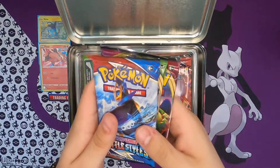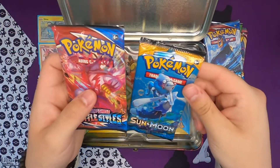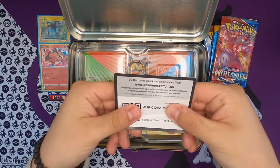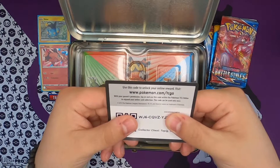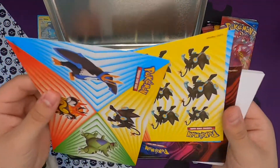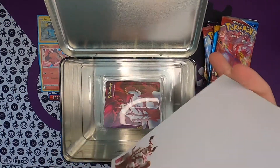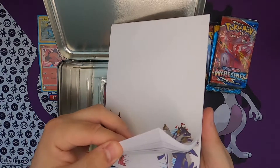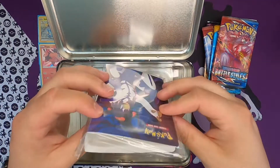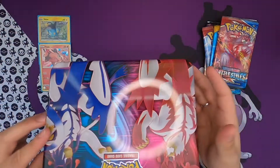Inside there is a Vivid Voltage, base Sword and Shield, and Battle Styles, and then over here there is Sun and Moon base set — nice — and Sword and Shield Battle Styles as well. This is the code card, I'm gonna give away the last digits later on in the video. There's also some stickers and more stickers, a notebook for kids out there to write in or draw. And then there is the portafoil — which I've heard can bend your cards, so don't use these if you have some important cards to store.